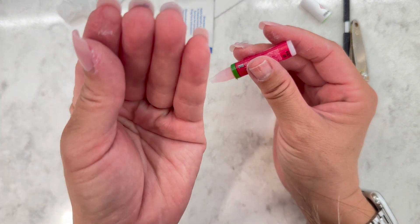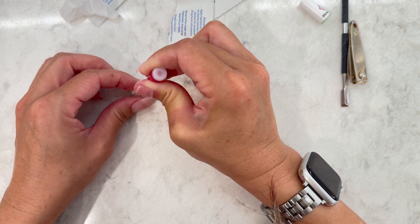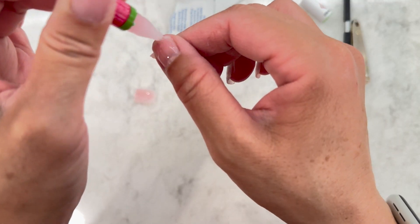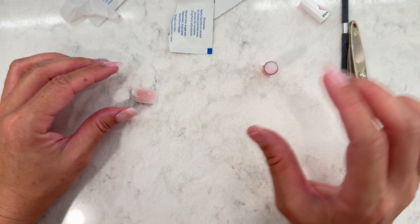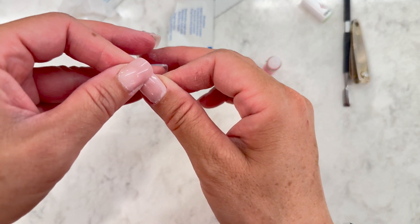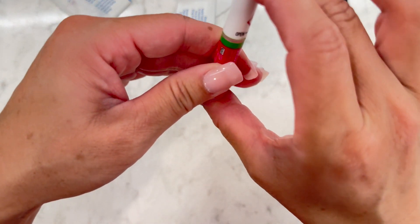I love how flush the glue-on nails are — I was able to cut my nails all the way down, unlike with the impress sticker ones. It's a lot more hygienic; there's nowhere for lint or dirt to get stuck and you can wash them really well. I put a bit more glue on my thumb to avoid air bubbles, but it did go on the side a little — just wipe it off.